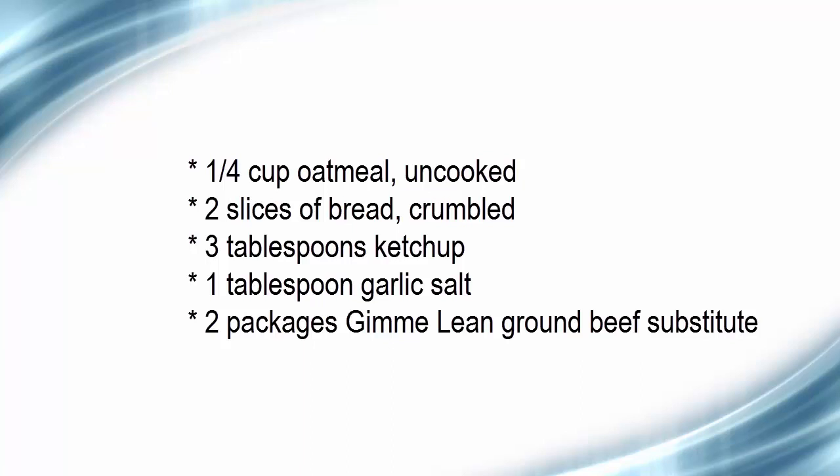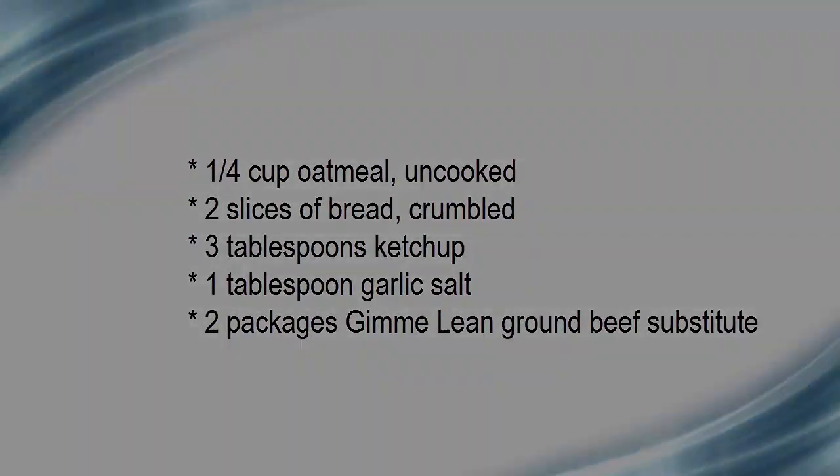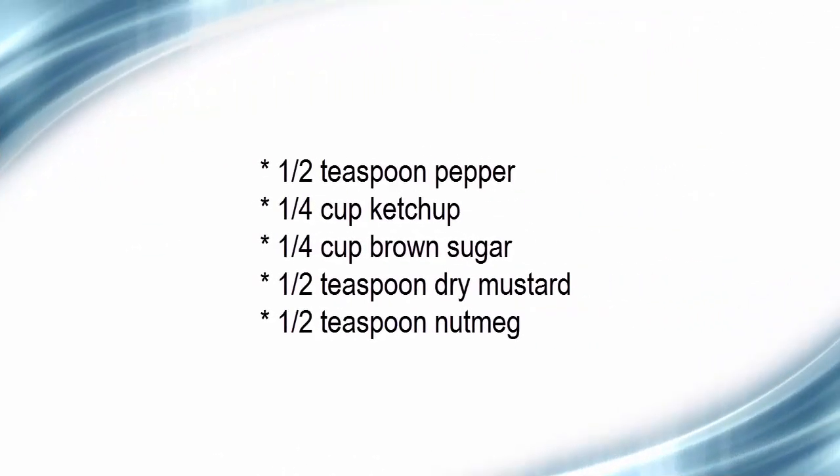1 tablespoon garlic salt; 2 packages Gimme Lean ground beef substitute; half teaspoon pepper. For the topping: 1/4 cup ketchup, 1 and 1/4 cup brown sugar, 1/2 teaspoon dry mustard, and 1/2 teaspoon nutmeg.